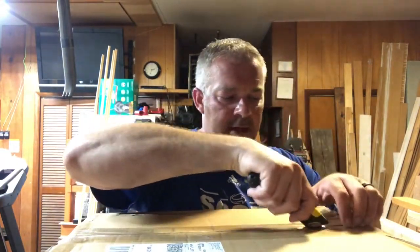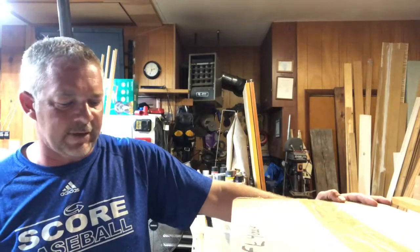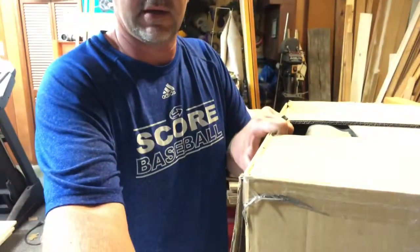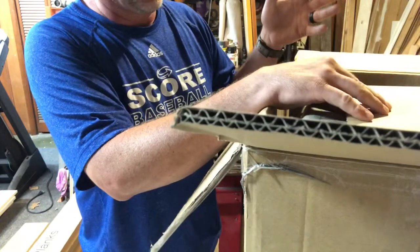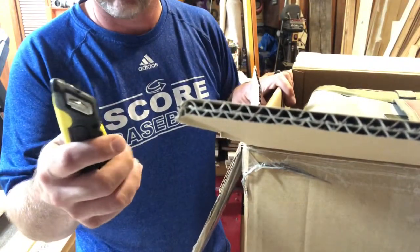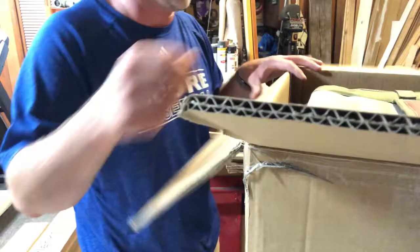Now I want to be careful — worst thing I could do is think it's a soft bag and rip into it if it's not packaged well. The box actually says 'Evolution Fishing' — I'd have to look up how that's correlated to Flambeau. I'm glad I was careful — this cardboard doesn't cover the full box length. With my pocket knife adjusted, it comes out about three-eighths of an inch, not even a full half inch. If it wasn't for that, I probably would have cut the top of the bag.